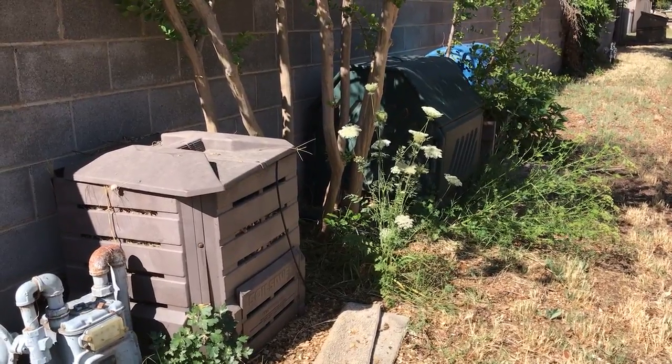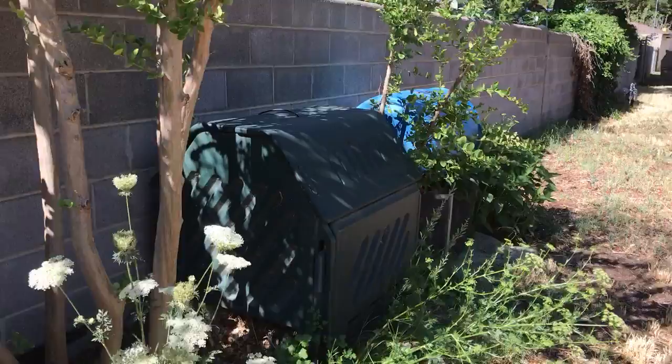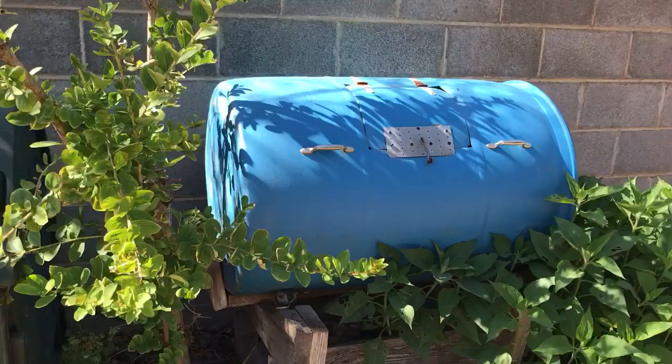I have three composters back out in the alley, and I've had some of them for over 20 years. Here is a homemade one out of a barrel that turns — that's kind of nice.